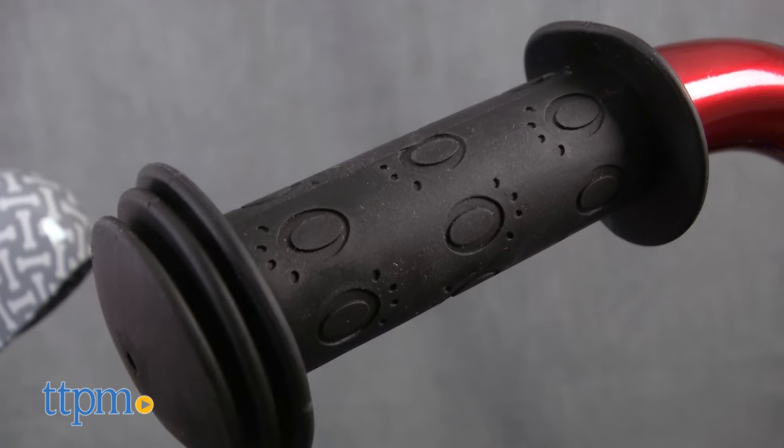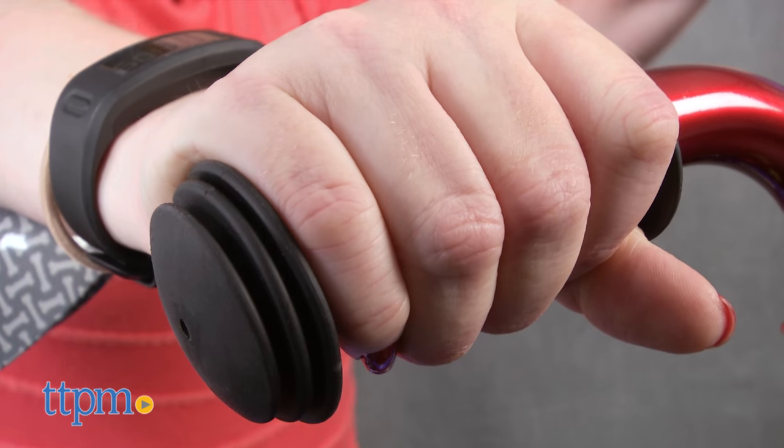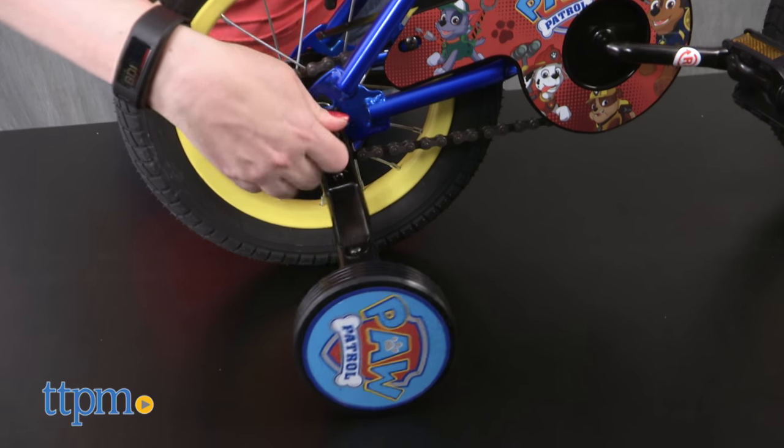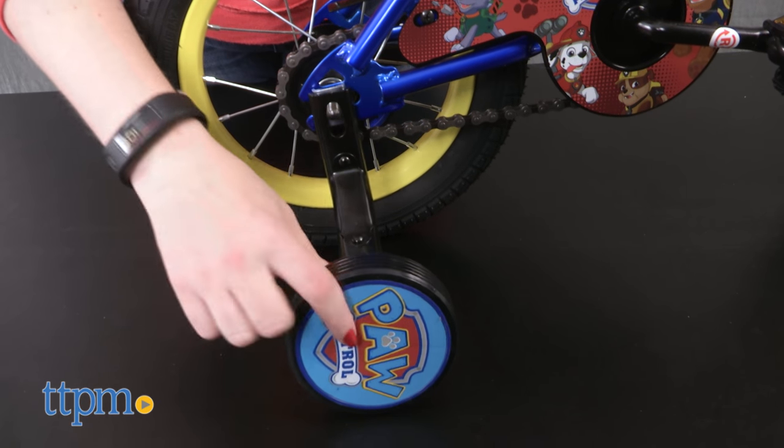Speaking of the handlebars, the rubberized hand grips make it easy for kids to hold on, and the grips have paw prints on them. For early riders, the bike comes with training wheels that you can remove once the child is ready to try riding on two wheels.